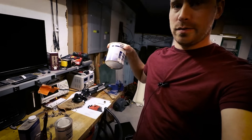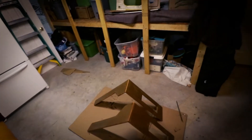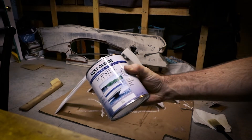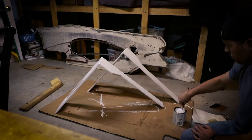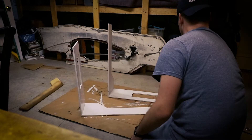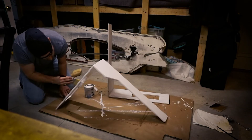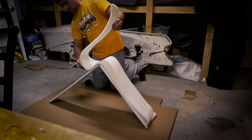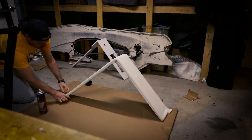All right, so that is coat number one of the urethane. I decided to go with this topside paint only because it dries faster — other than that there's really no other good reason. I'm going to let this sit up overnight and cure, and tomorrow night I'll come down and get the first coat of paint on. Then we'll be ready for foam and upholstery. It is happening.